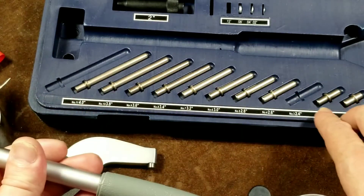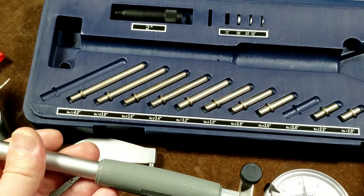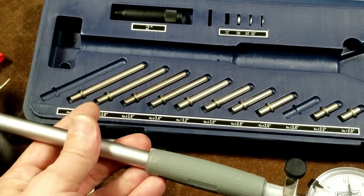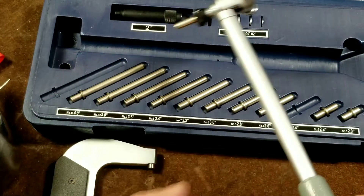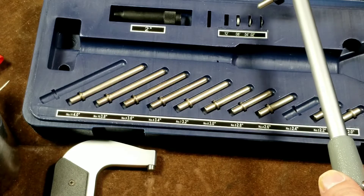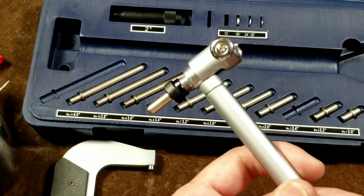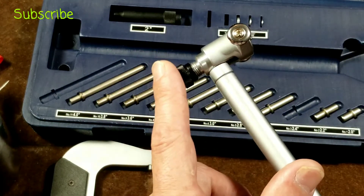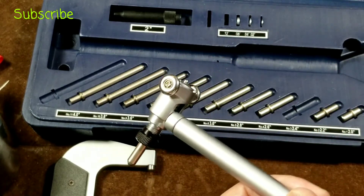For that reason, each one of these rods is two hundred thousandths of an inch longer than the previous one. So you have all this granularity from two inches through four inches in two hundred thousandths of an inch increments. And then up here we have some precision spacing washers: a hundred and twenty thousandths, eighty thousandths, forty thousandths, and twenty thousandths. I have the one hundred and twenty already in here, and those fit onto the back of the anvil to space it out a little further to get it to be in that sweet spot.